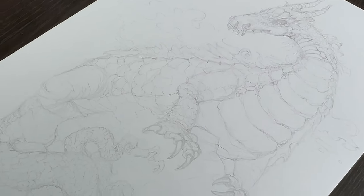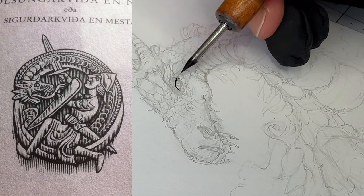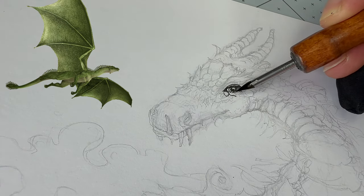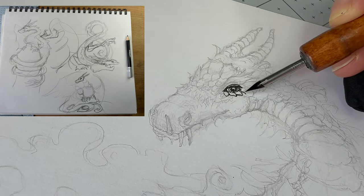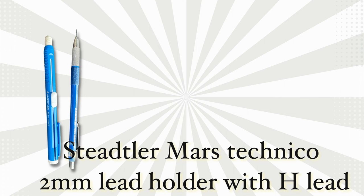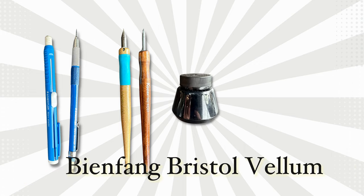I learned through my research that these creatures come in different types depending on whether they have wings or not and how many legs, if any. The older Fafnir had a horse's head and a serpent body with lizard legs. In modern gaming versions, he has since been given wings and a more robust dinosaur appearance. As you can see from my thumbnails, I debated which version to draw. For the pencil drawing, I used a mechanical pencil with H lead. For the ink application, I'm using a soft maroon nib, a Hunt 101 nib, India ink on bristle paper with a vellum finish.